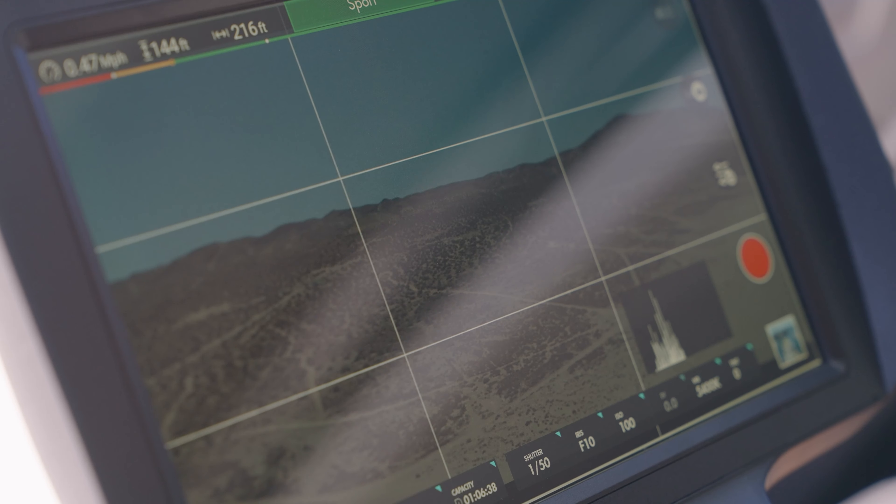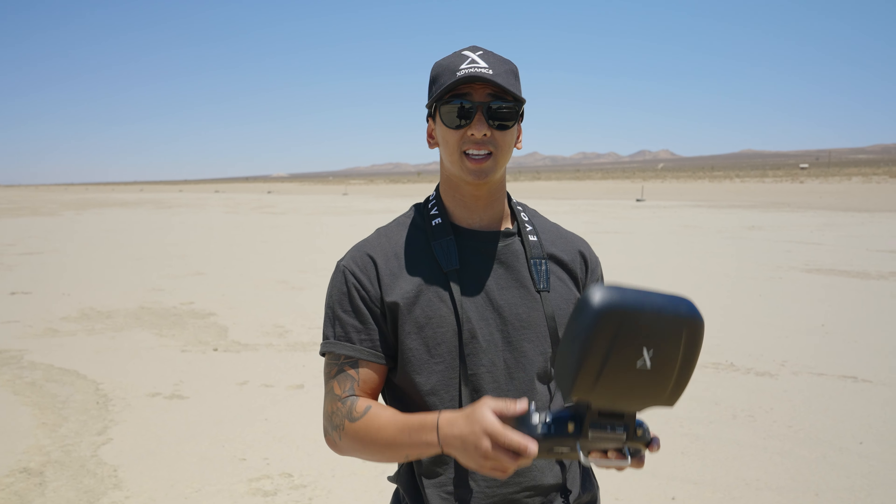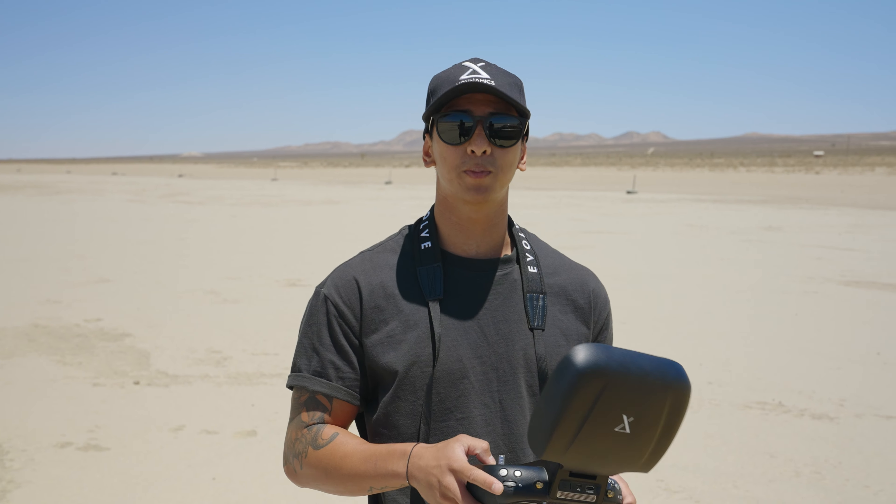The first mode we have is position mode, which uses GPS. Whenever there's a strong GPS signal, the aircraft holds its position when you release the control sticks. You can use this GPS-controlled flight when you need precision.